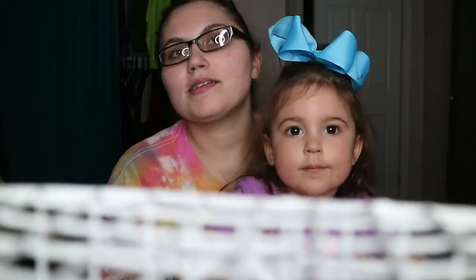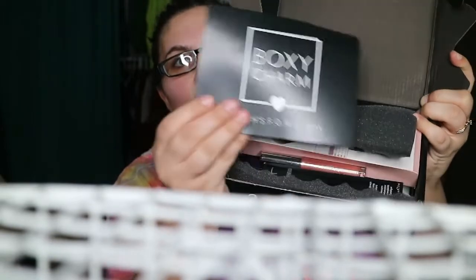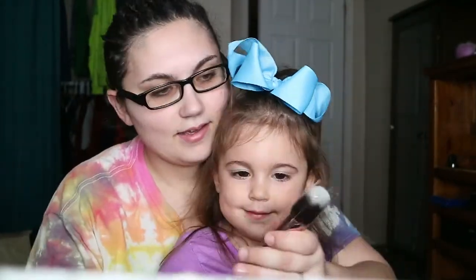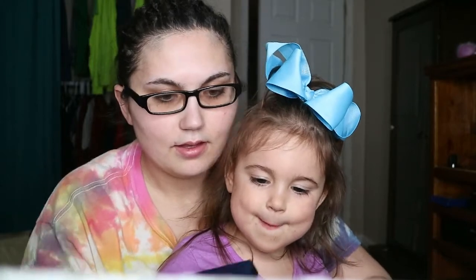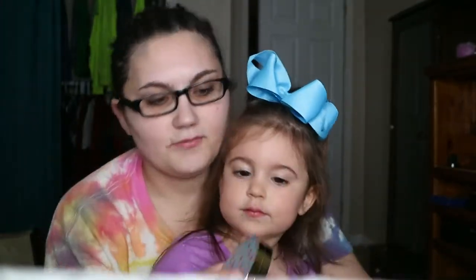Hi guys, how's everybody doing today? We're going to be opening the Fear of Missing Out box from BoxyCharm. The camera angle's a little off but that's just because I'm rushing through this to open it. I just opened it, I haven't seen anything inside — it just got delivered. It looks like there are brushes. I got a Rainforest of the Sea, and I actually love this foundation, so we'll see.